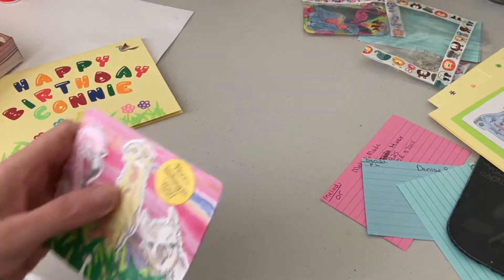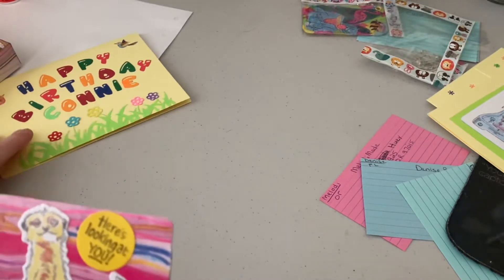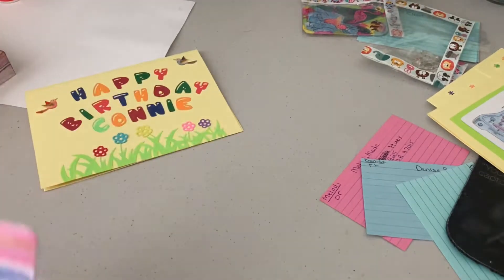Hi, this is Debbie. I just wanted to show a few things that I've been working on. I'm not quite feeling very good today, so I just wanted to do this so I can get them out in the mail.